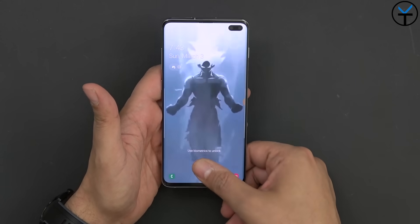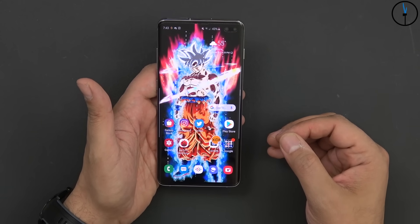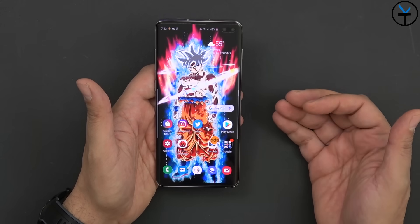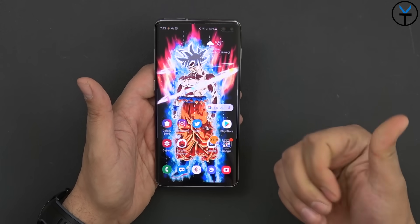The fingerprint sensor has been placed under the display. We have an ultrasonic 3D sensor that's different from the optical sensors seen on other devices, comparable basically to the OnePlus 6. It will actually work even if your finger is wet or not exactly very clean.